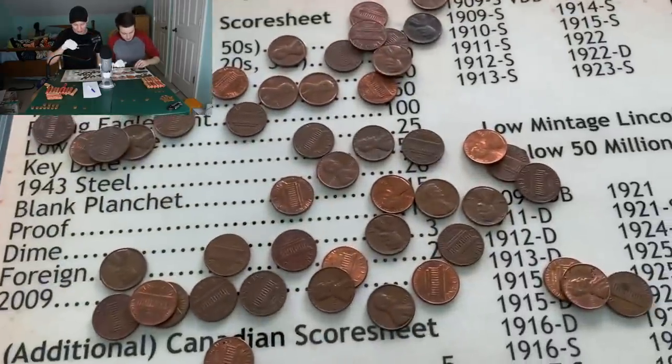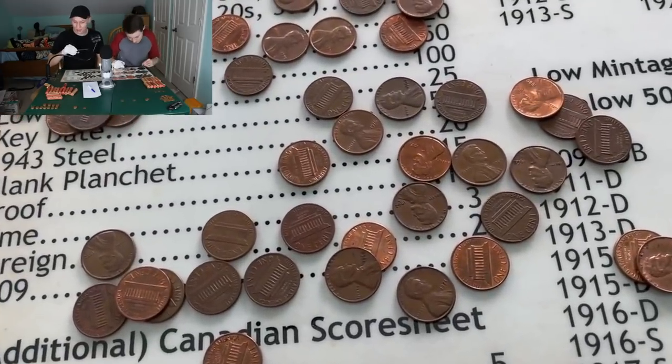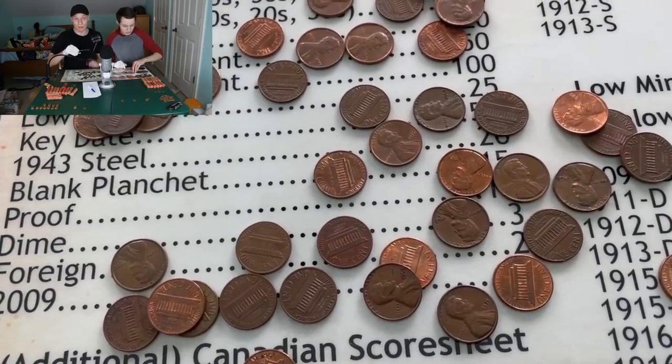That is awesome. And at the same time, I'm getting zero wheat pennies on my roll. Alright, man, we are not even halfway through, guys. We got lots to go. Let's keep getting into these and see what else we can find.